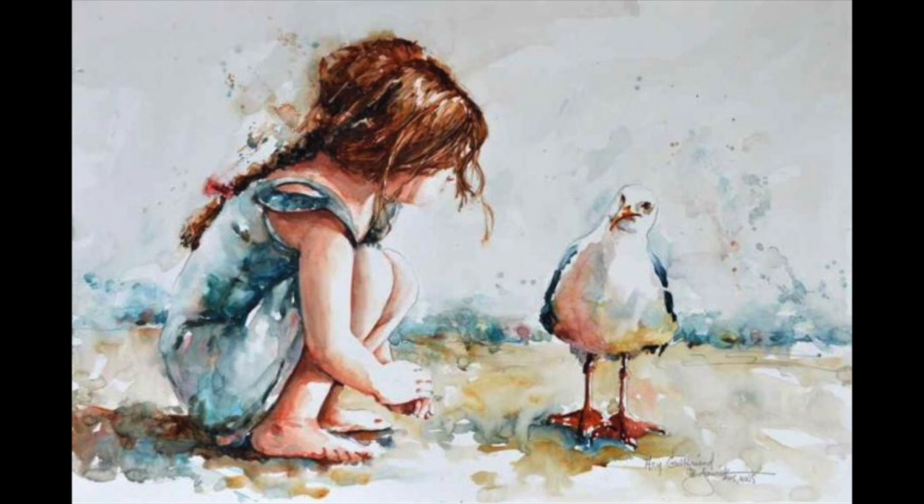For this project, I chose a watercolor painting titled "Hey, Girlfriend" by Bev Joswick.